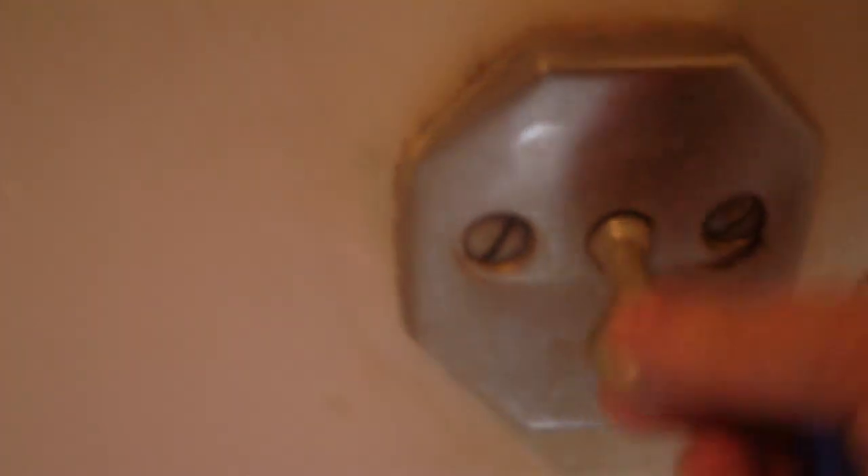There used to be a linkage in there but it's not there anymore, and the thing leaks. So I'd like to replace that with this here, without having to rip the whole tub out. I just want to replace this overflow and this foot-lock stopper right here.